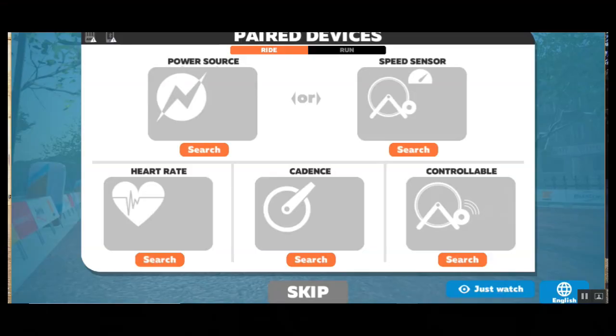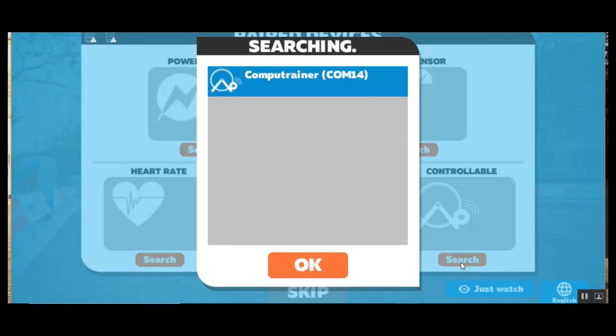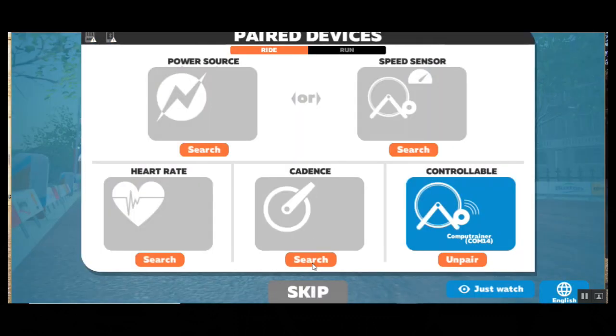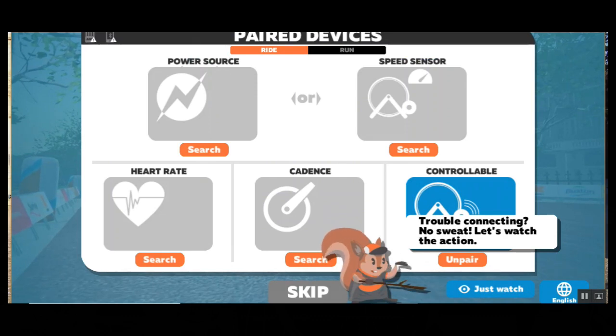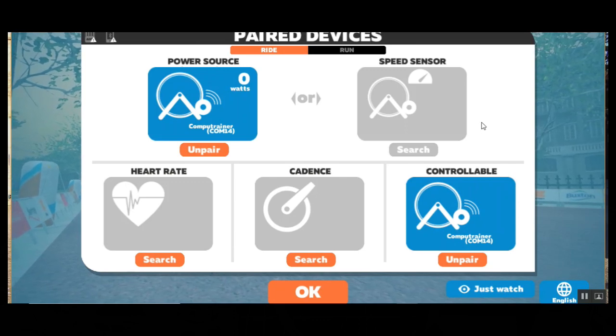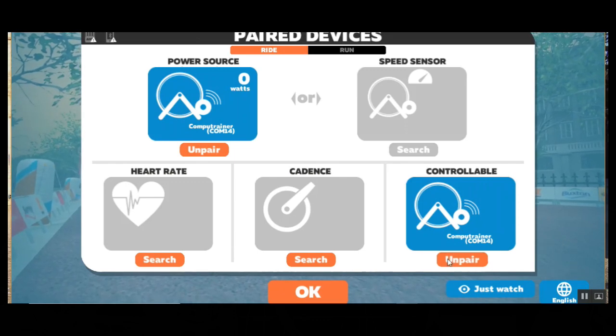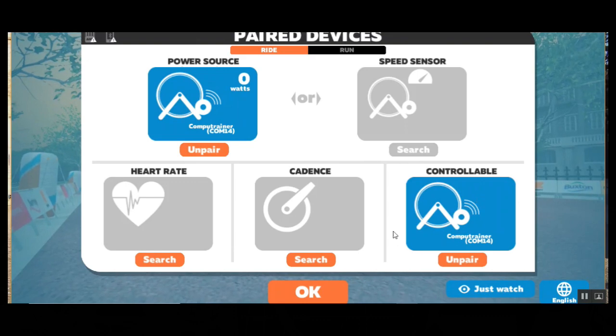We're going to go to Controllable Trainer and I'm going to hit Search. And CompuTrainer is there, and I'm going to go OK. I tried to select just using the Trainer, but that wasn't enough for Zwift, so I had to go up to the Power Source. When I have both of them selected, then it worked — then go OK.